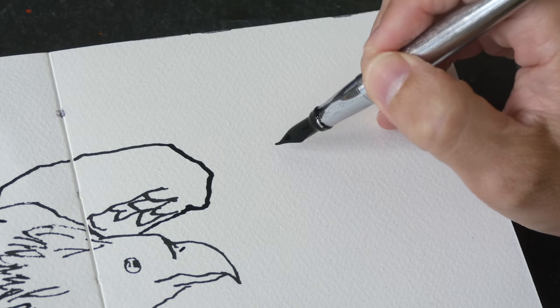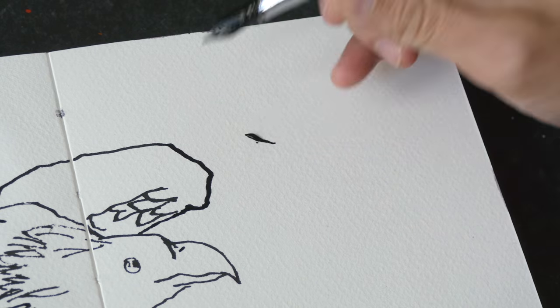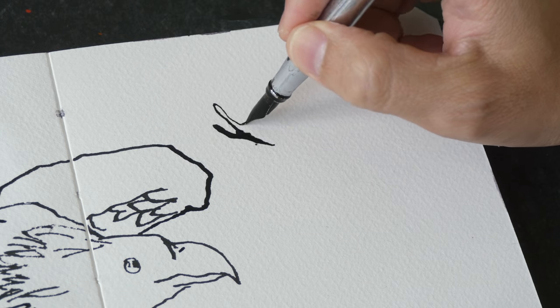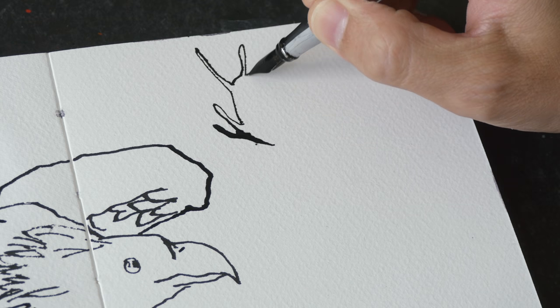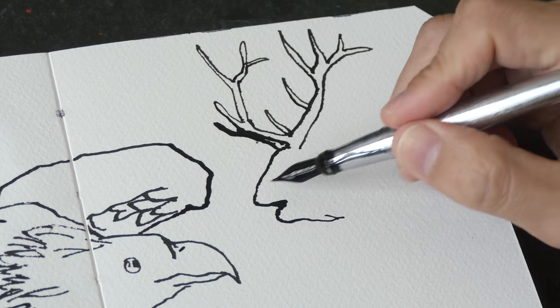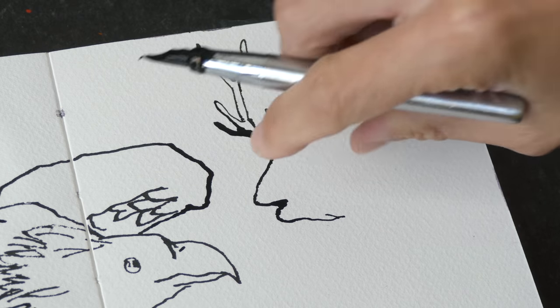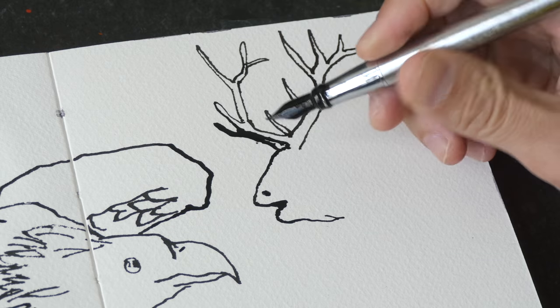Now let's draw an elk. I probably used too much ink here, so this is going to take a very long time to dry before I can use watercolor. This part here — I think I've drawn it with less white than it should be.